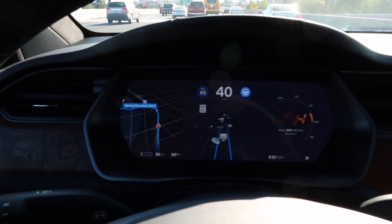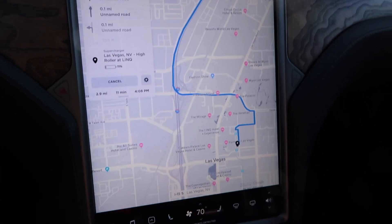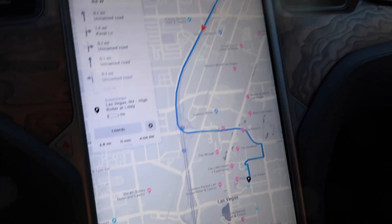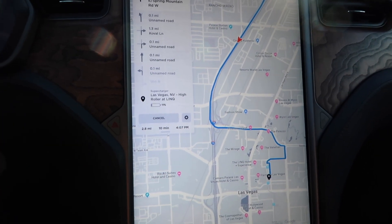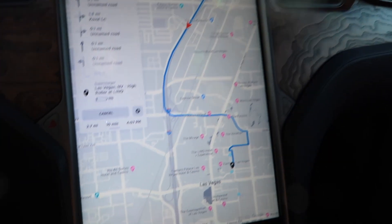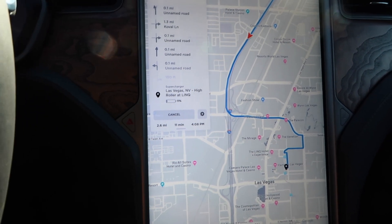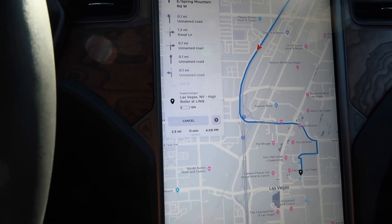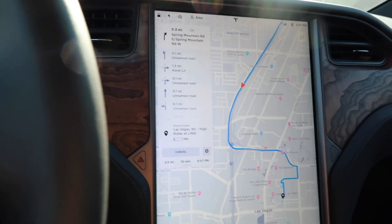We have about 39 miles of range and we're navigating to the supercharger. It shows we're going to have 11 miles when we get there. From everything I understand, you have to navigate there so the car will preheat the batteries to take the full charge when you arrive. I'm heading southbound on I-15 and it wants me to exit at Spring Mountain, but there's a lot of construction there, so I'm going to exit at Flamingo instead — that's the easiest way to get to that supercharger.